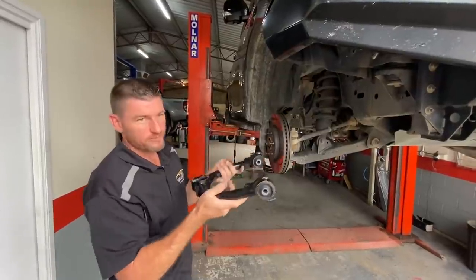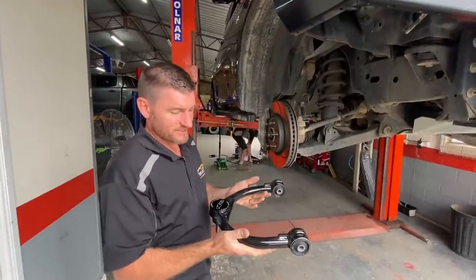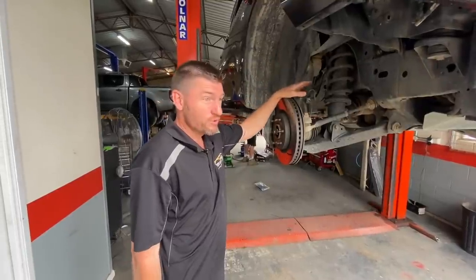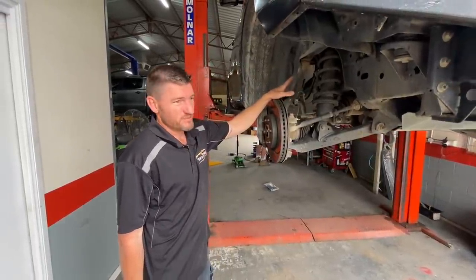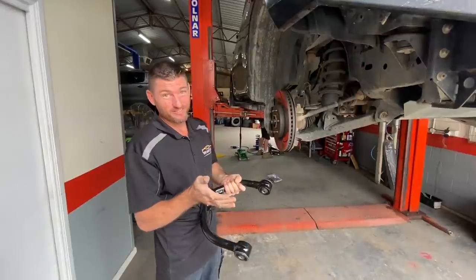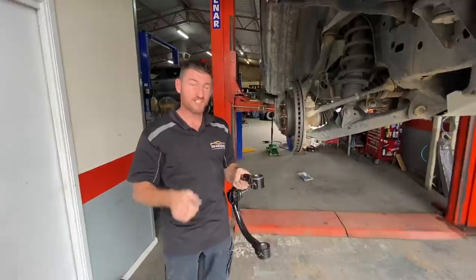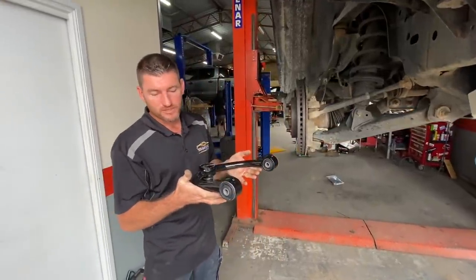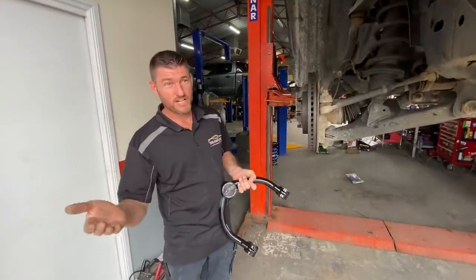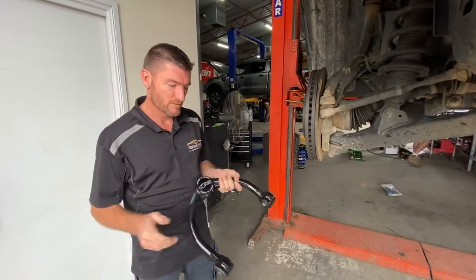Standard caster on a Patrol at standard height is around four to four-and-a-half degrees positive. When you lift the car, you're only achieving about two-and-a-half degrees, which is really light on the steering - you drive out and go 'what's going on?' - it's actually dangerous. By putting these upper arms in, we get a really good caster reading back to around three-and-a-half to four-and-a-half degrees, giving you a beautiful firm feel on the steering. So it's pretty good to get them done at the same time.